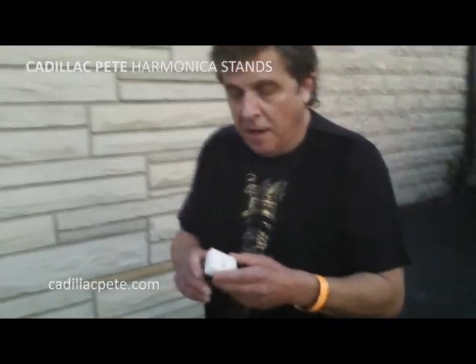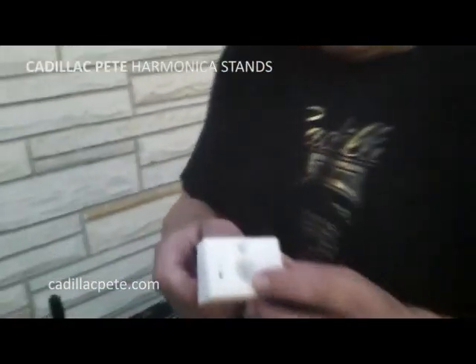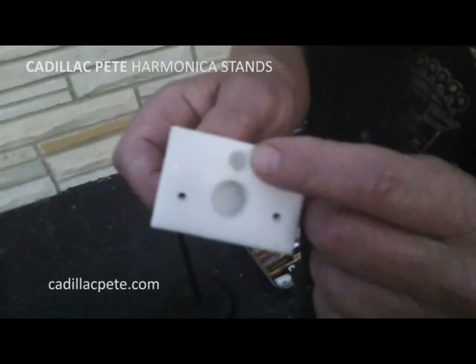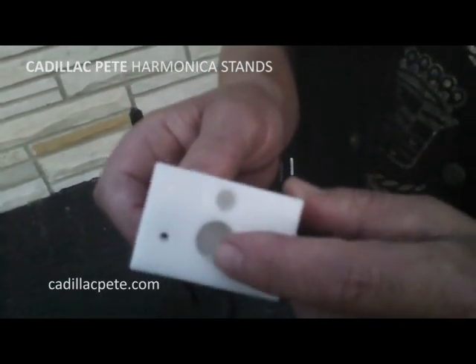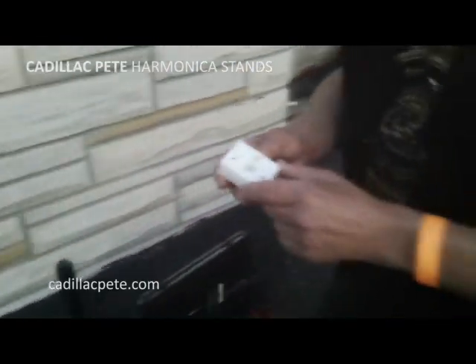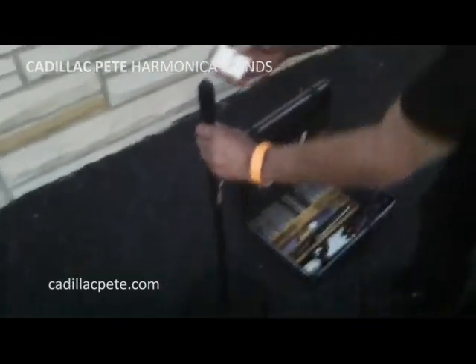Here we have Cadillac Pete's harmonica stand, and how it mounts onto the stand. We have two thread sizes: this is the European one — if you're lucky enough to get there someday, use that one. This is for the United States, for a regular microphone stand.